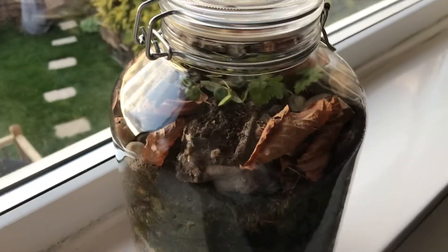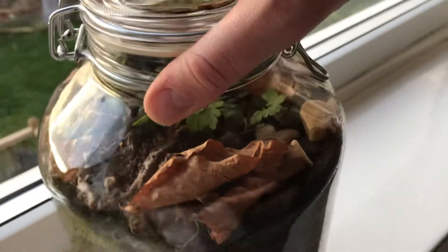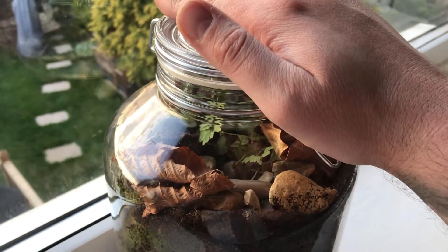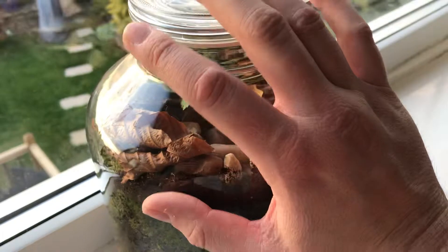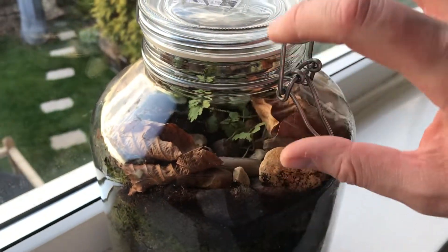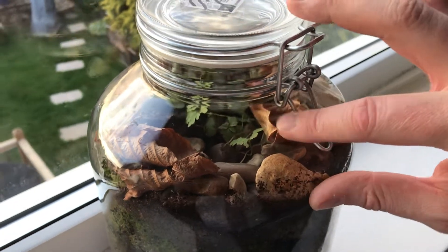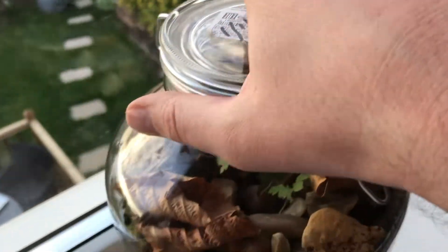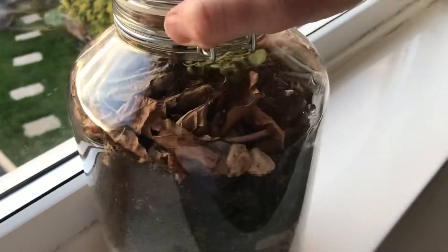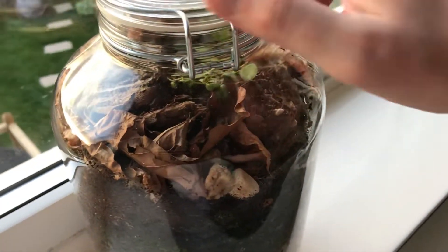Hello YouTube, welcome back to my channel. So a bit of an unexpected update — I was planning to leave it and not redo this terrarium again, but it was basically building up too much moisture. Every part of the glass at the top was condensation all around. I haven't got any videos of before — I should have taken some — but basically it was all condensation all the way around.